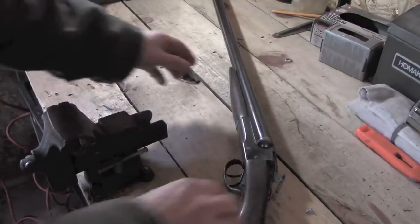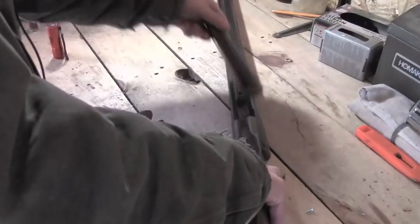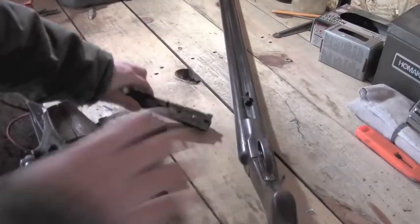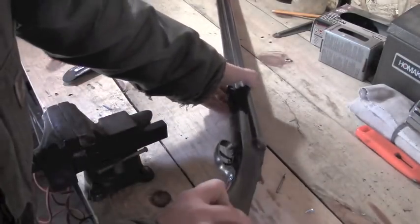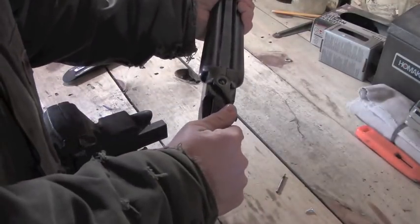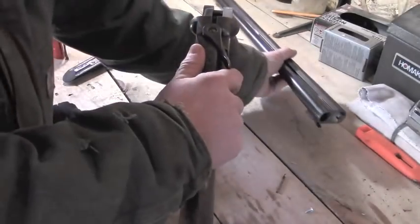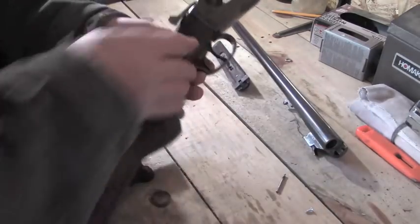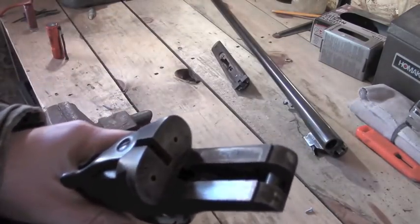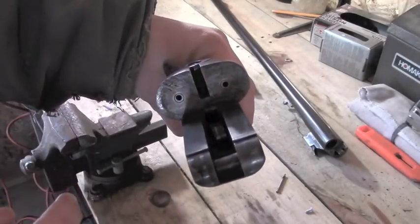The first thing I'm going to do is pop this off — this is spring loaded — so I'll take that and set it aside. Now when I open the action, the barrel will come off. I'll set the barrel aside. That just leaves me with the receiver here, and you can see where the firing pins come out to fire.